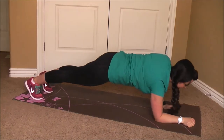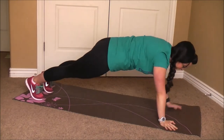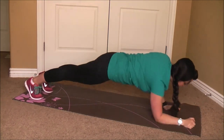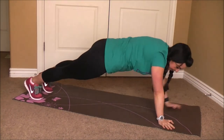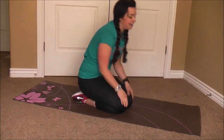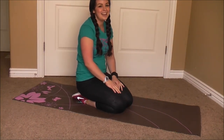10 more seconds. Last one — push up. You did it. Nice work.